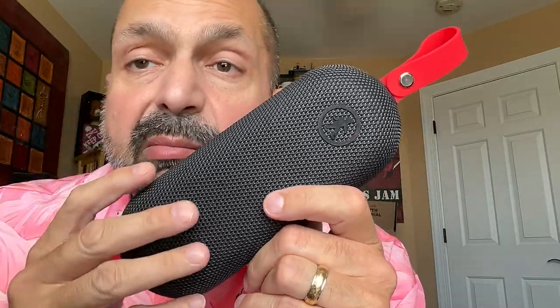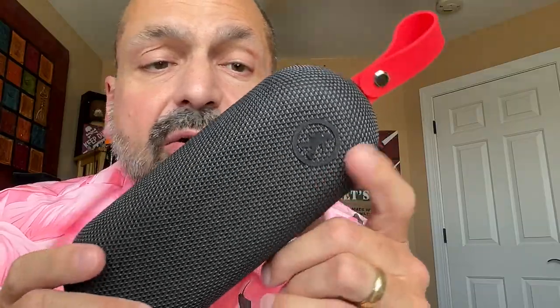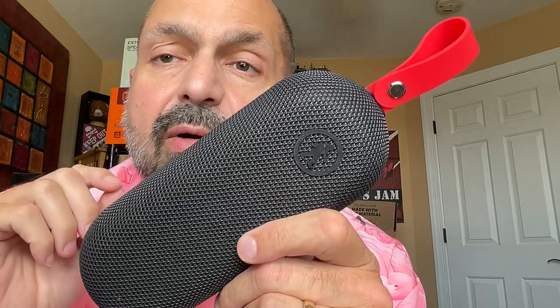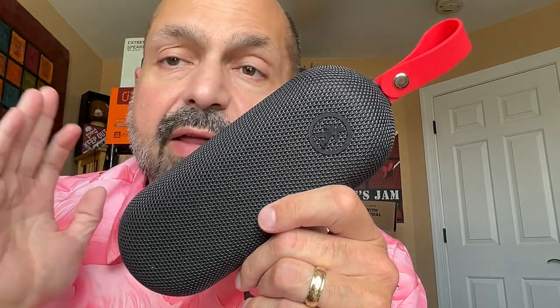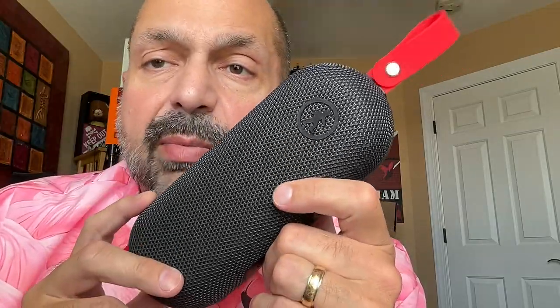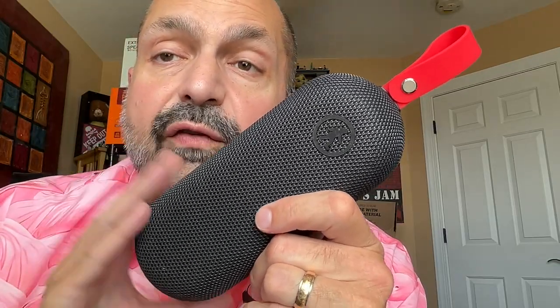How do I rate the Outdoor Tech Bolt? Well, I love the minimalist design. It only weighs a pound. It looks good. It sounds good. If you want double the power, you can certainly get that TWS mode going with two of these speakers, and I think you'll be very happy. My biggest concern is the eight-hour battery life, but that may not bother you. I'm going to give this a four out of five-star rating. Thanks for stopping by.